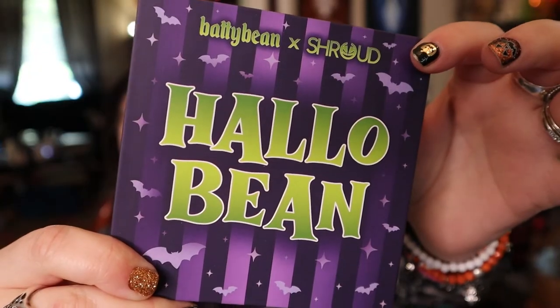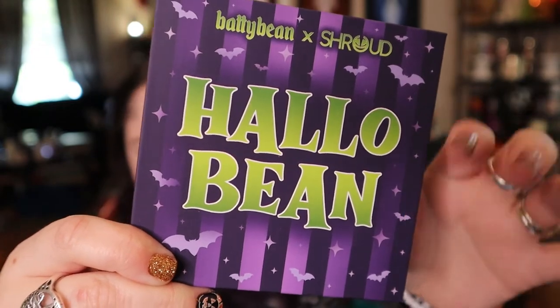But today we're going to play with some makeup. I'm really excited. I got two different things we're trying out, but I'm going to use them together. The first I want to show you — I'm so excited to have gotten this — the Batty Bean Extroud Halo Bean Palette. I did get her "It's Freaking Bats" palette last year and it's so good. I can't remember if it was last year or the year before, but I've definitely used that palette a good bit.